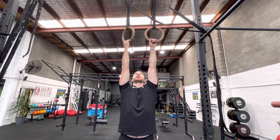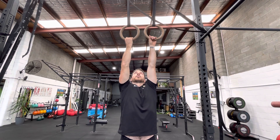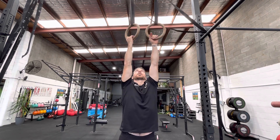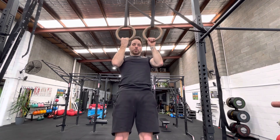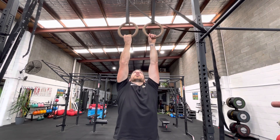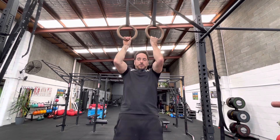This is the alternating ring pull-up, with hands facing alternating directions. We're nice and controlled on the way up, nice and controlled on the way down, and then we change to the same on the other side.